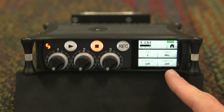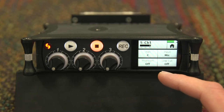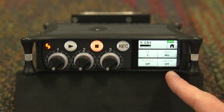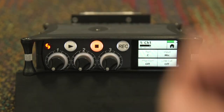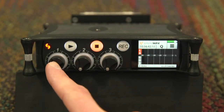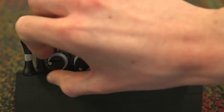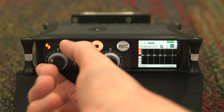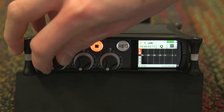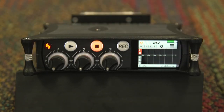There is also the low cut, which when in basic mode can be set to on or off. This is useful if you are having a lot of handling noise from your microphone. To return to the home screen, press the channel fader button. When the MixPre-3 is set to basic mode, each of the channel faders will act as gain control for that channel. Turning it all the way to the left will turn the input off, meaning you will not hear that track.